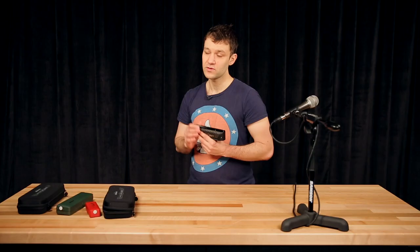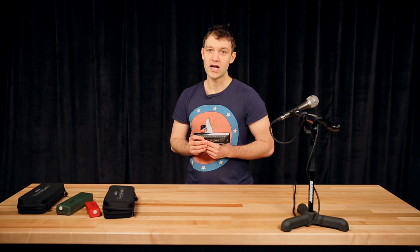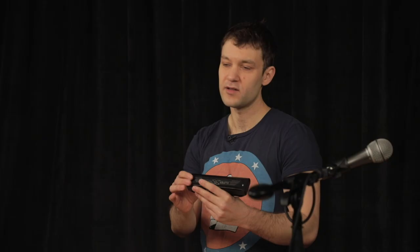When playing acoustically with a pianist, guitarist, or bass, I just don't have to plug in a mic to a guitar amp. I can just play acoustically and I will be heard.